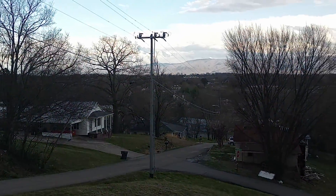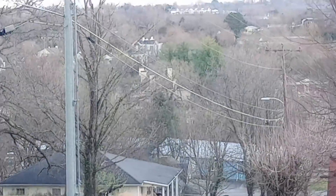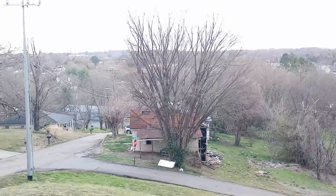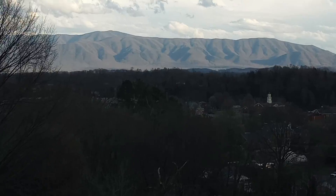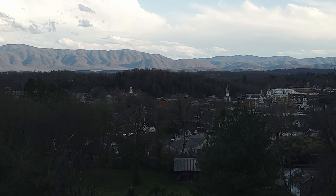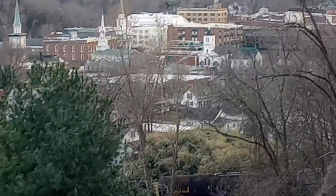Howdy folks, such a pretty day today. Figured I'd do a little video here to test this camera out. It's supposed to be a 50 megapixel camera on a cell phone — Motorola G Power. Lighting could be a little better, but the clarity is, I think, better than a standard camera. I don't know how much better.